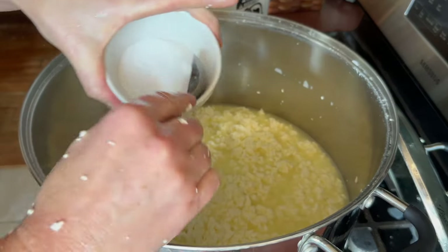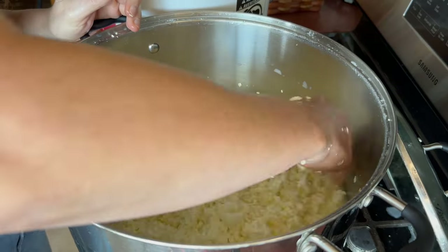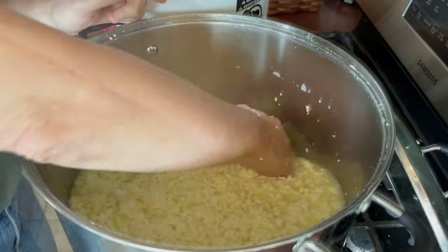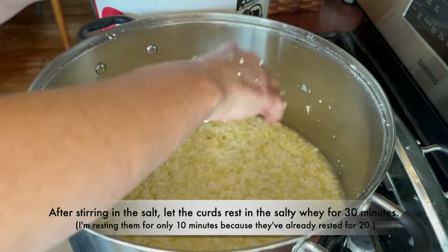I think it's going to need more salt — I'm going to add another tablespoon right now. I think I lost an awful lot in the whey. Adding salt to it slows the acid development, and it'll also make it a little bit harder to knit together, which makes it a little bit crumblier. That's better, but it still doesn't taste overly salty. I'm going to let this go for like another 10 minutes, then we'll put it into the mold.